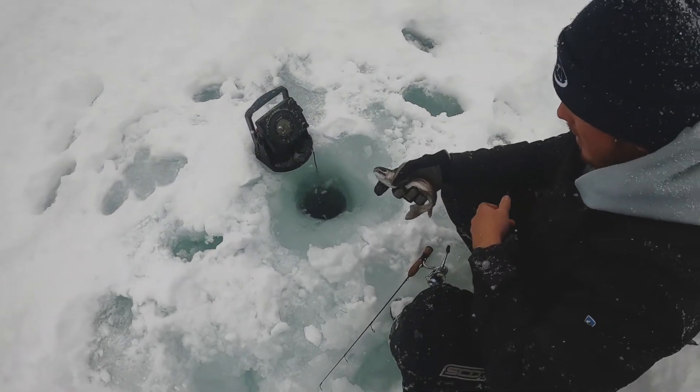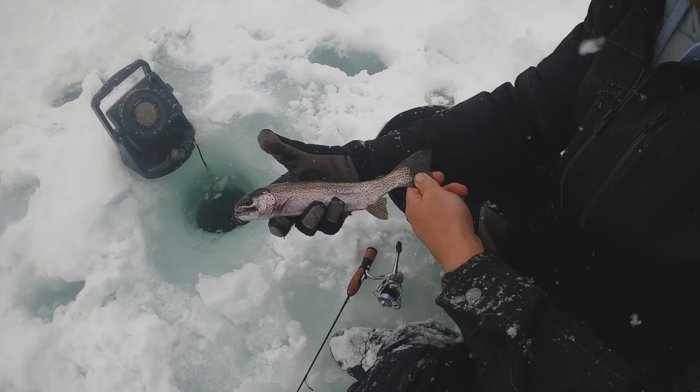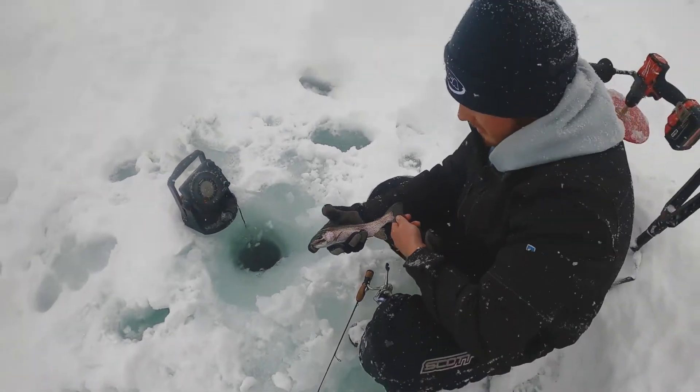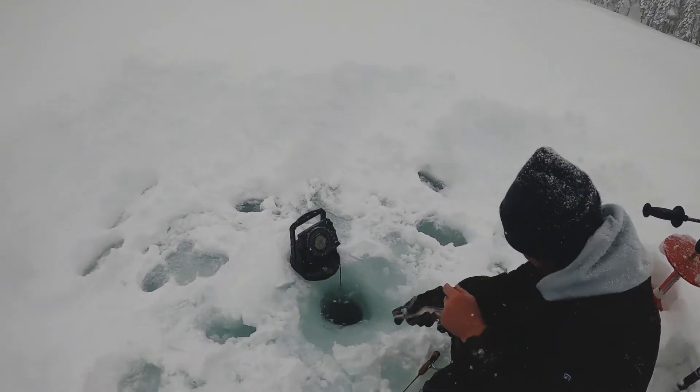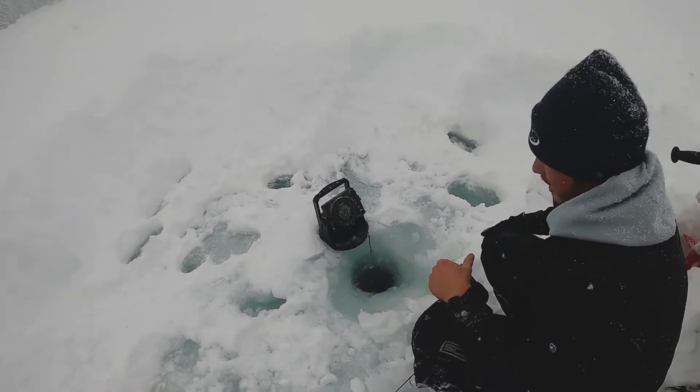Okay, so we're just trying out the hole here and right away there's a small little rainbow. That's a rainbow, right? Yeah, small little rainbow hooked onto it. We definitely saw some hits on the sonar, so we might be at a good spot. We'll see.